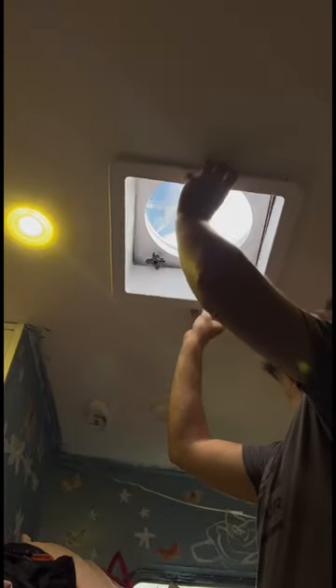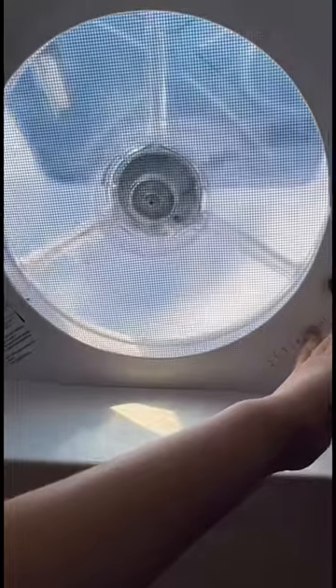This fan actually has six different settings, so it can go from low to high speed. You can also reverse it so air can either come in or flow out. It can let out smoke, moisture, and odors.